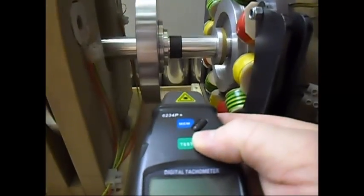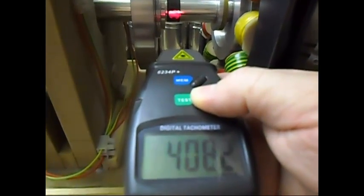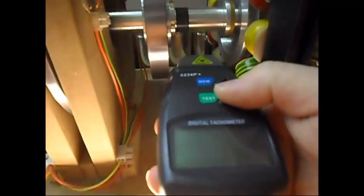The RPM it is doing now is 4,083 — as you can see, 4,084. I'm going to connect the load and see how much it will drop.